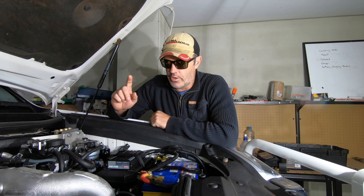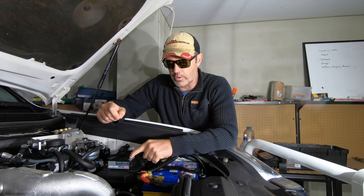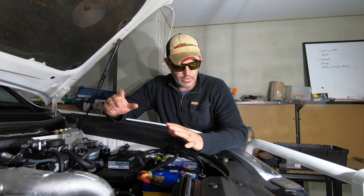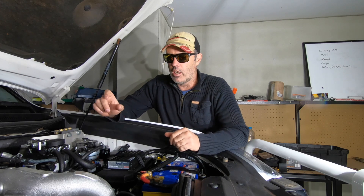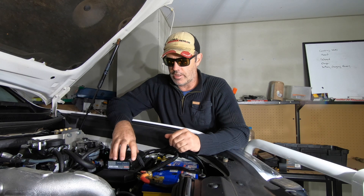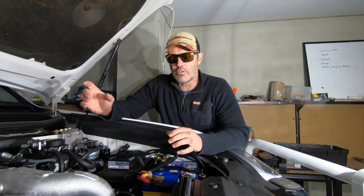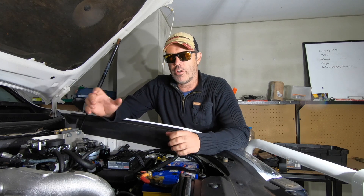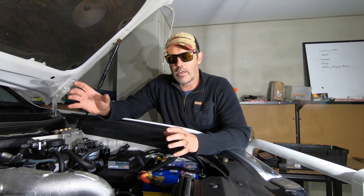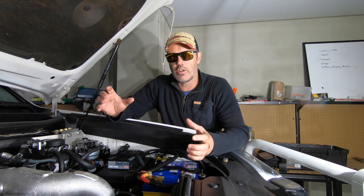Hello viewers. So last week I put the RedArc in and that's worked really well — it's all conduited and basically finished off. What I'm going to do now, the second stage this weekend, is add a gauge. I've got some ways of checking voltages with the phone but I just want a quick-glance gauge in the cab so I can see what the main and auxiliary battery are doing.